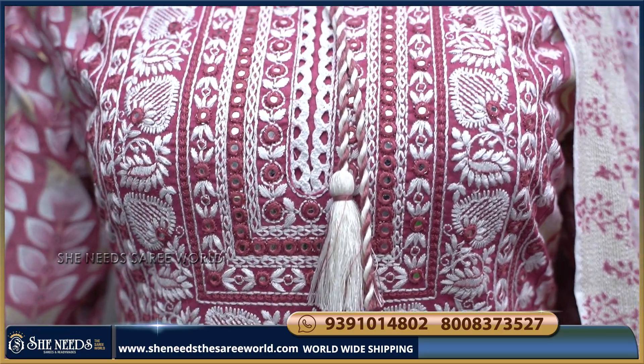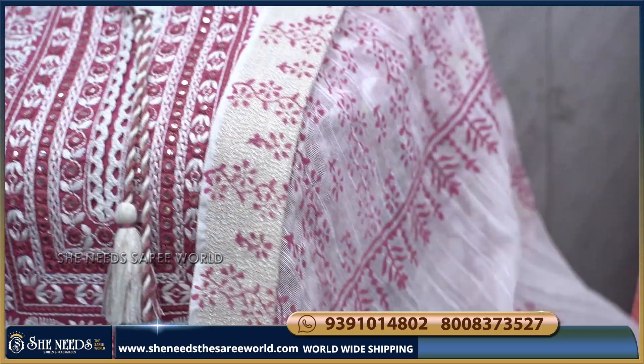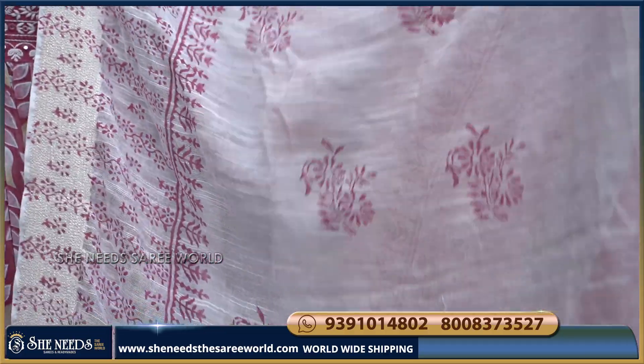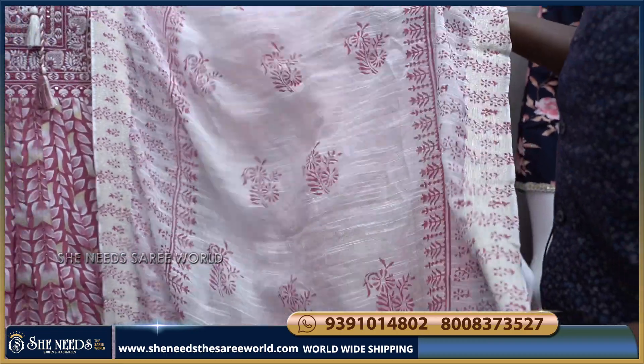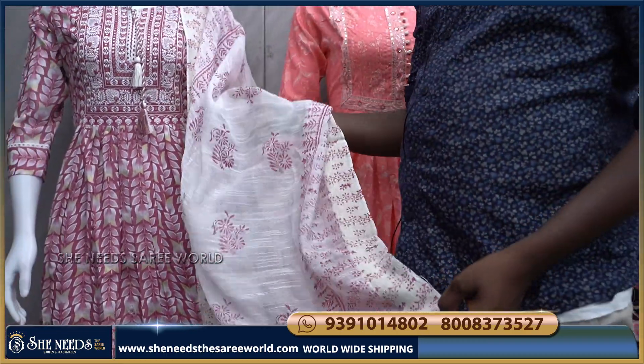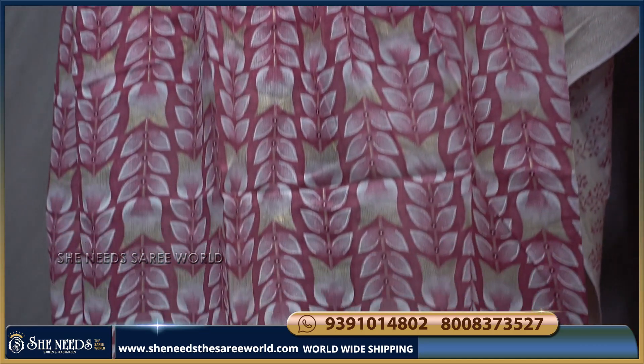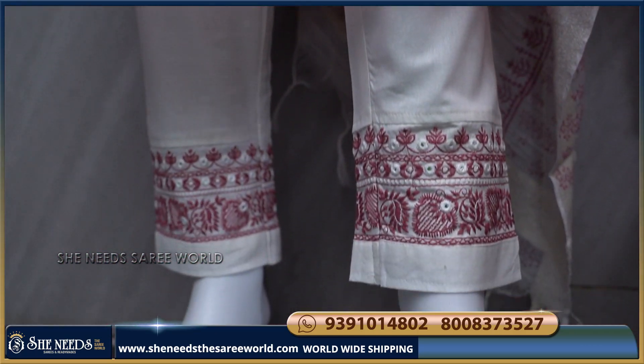We have a full design — the design is also a highlight. It is a printable material, and the fabric is very good. The bottom is also a white color contrast, and it is full threadwork.